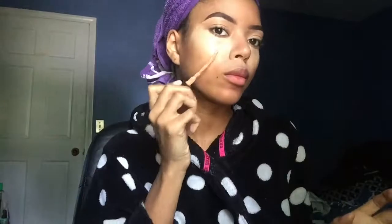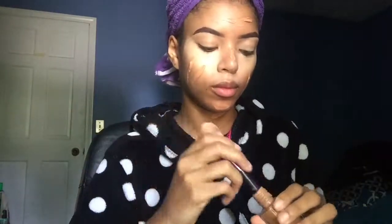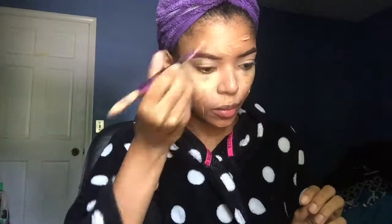Then it's time for foundation. I used my same BH Cosmetics liquid foundation mixed with my Maybelline Fit Me Matte Poreless foundation in 322 Warm Honey. I mixed those two together and blend them out with the buffer brush from the Gilded set, and then blend it more into my skin with a Real Techniques beauty sponge — which is clean today, guys.